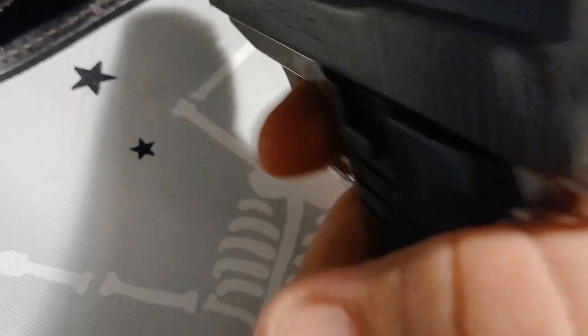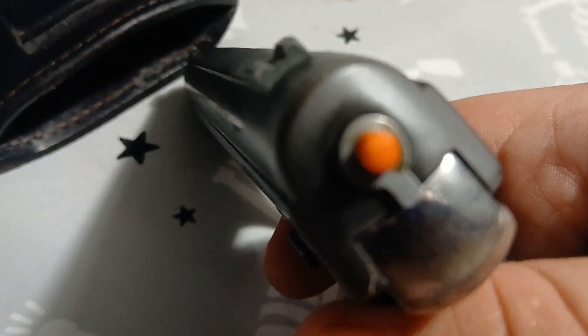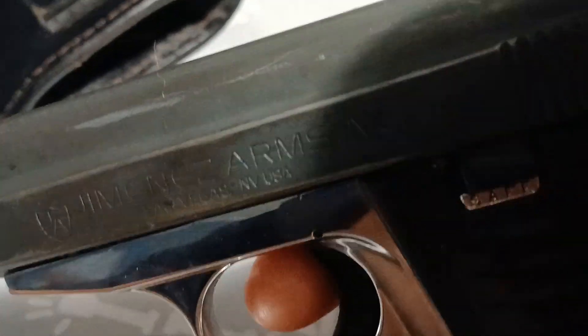As you can see, we have a clear gun. I'm gonna dry fire it. It has a striker cocker indicator — it disappears when the gun is decocked. It does have a safety.